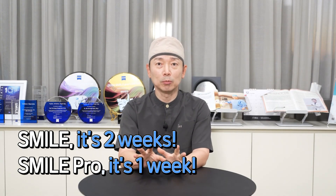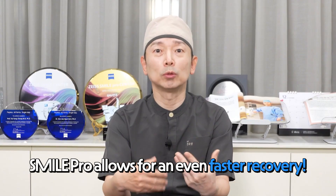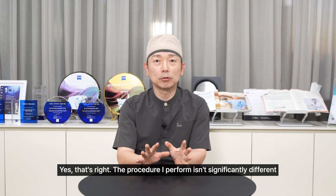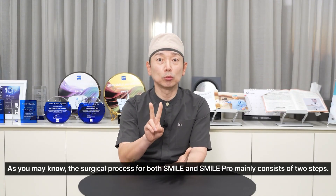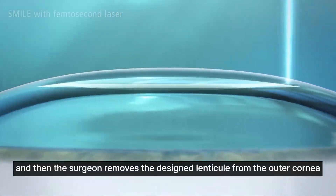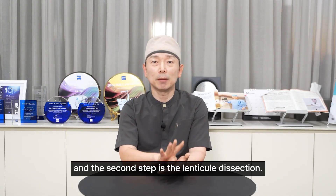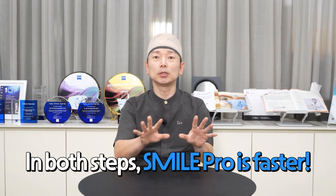For Smile, it's about two weeks and for SmilePro about one week — that's the general precaution period I recommend, as it's a procedure that allows for relatively fast recovery. The surgical process for both Smile and SmilePro consists of two main steps: we use a laser to treat both the front and back surfaces of the lenticule, and then the surgeon removes the designed lenticule from the outer cornea using a specialized instrument, called lenticule dissection. Both steps are a bit faster with SmilePro.